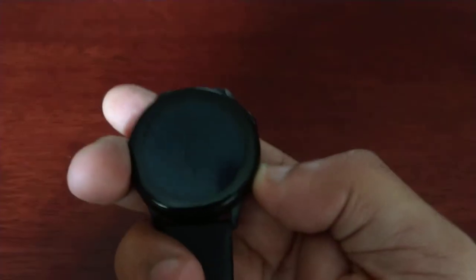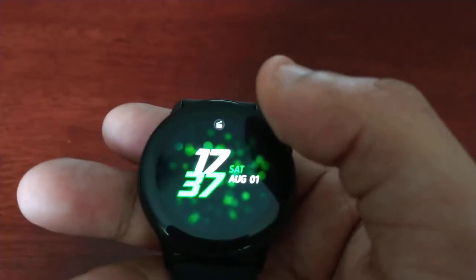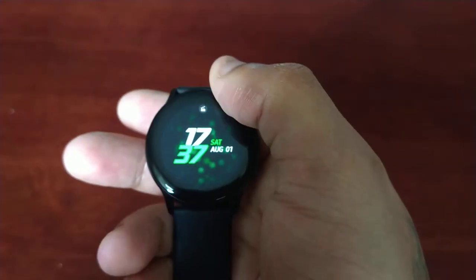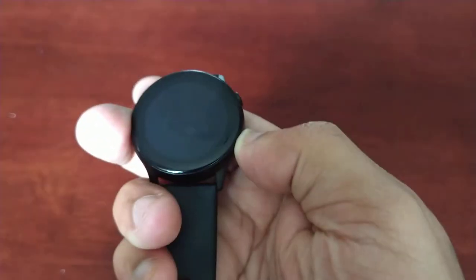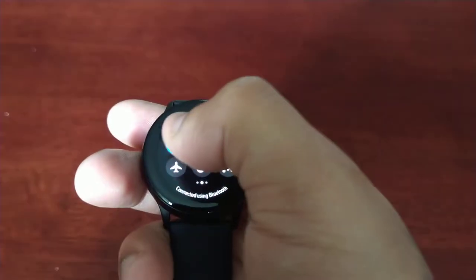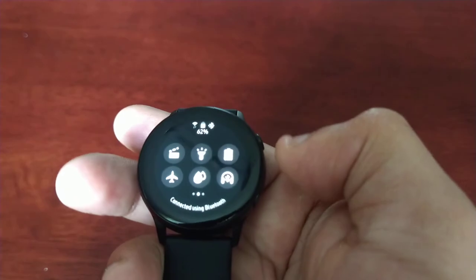Once your movie is finished and you want to turn theater mode off, just pull down the notification panel, go back in there, and turn it off from there.